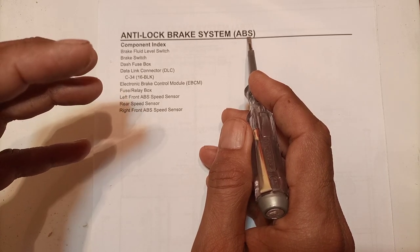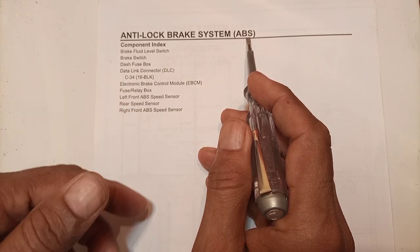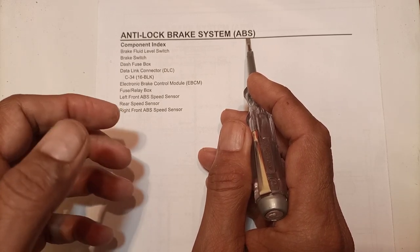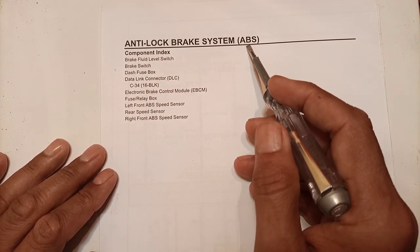In an ABS system, the wheels are not locked; instead they are rotating at all times while brakes are being applied. Even while braking, the wheels are rotating and are engaged by the brake pads or brake shoes. This is how the ABS brake works.